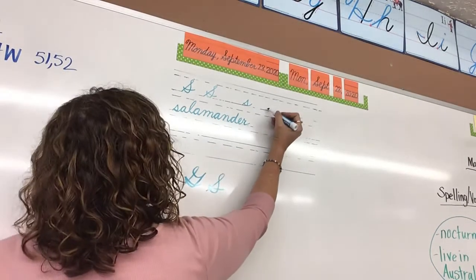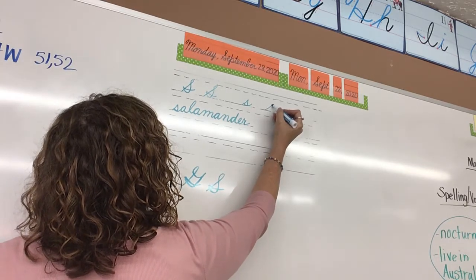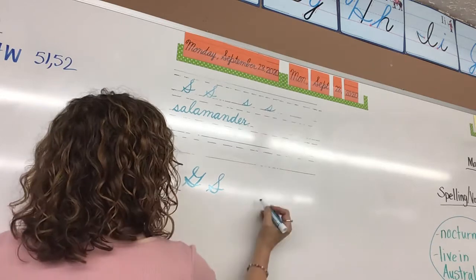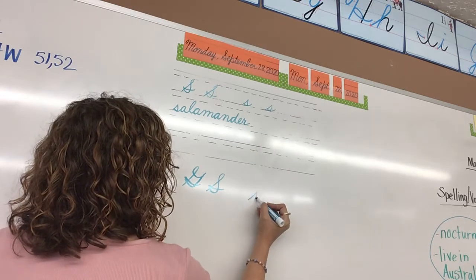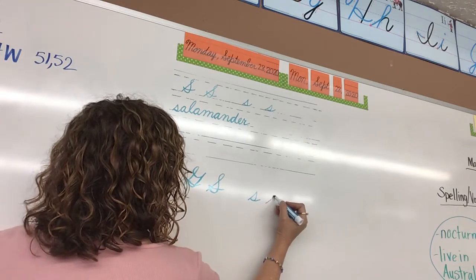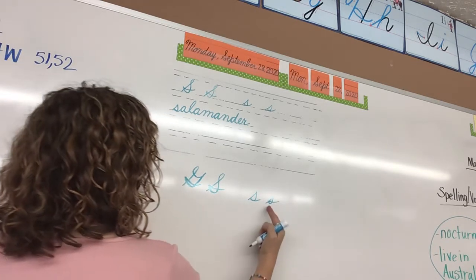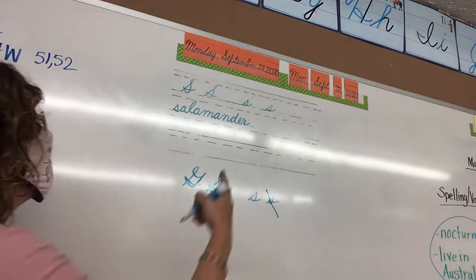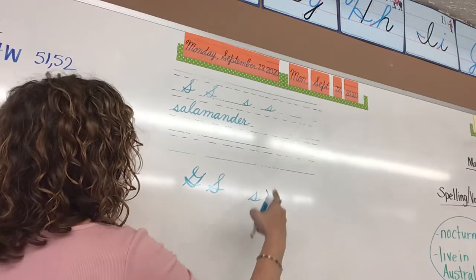For lowercase s, you're going to start at the floor, you're going to go up at a slant, you're going to stop at the top, make a great pointy, give it a belly, and then come back out. Whenever you do lowercase s, you need to make sure you follow the path out neatly. That's what you do for capital S, not for lowercase s — you come out the same path neatly.